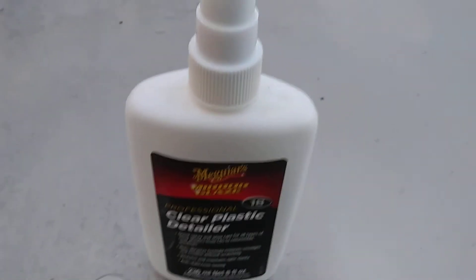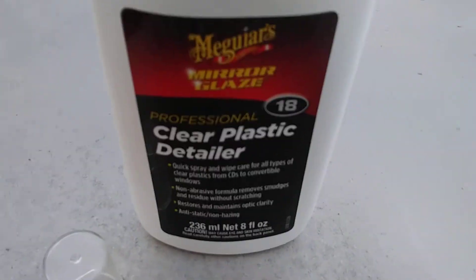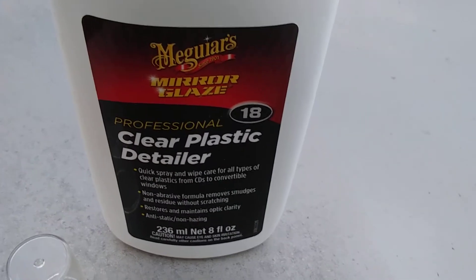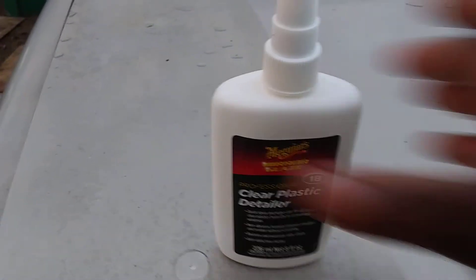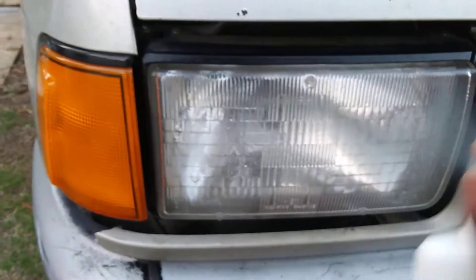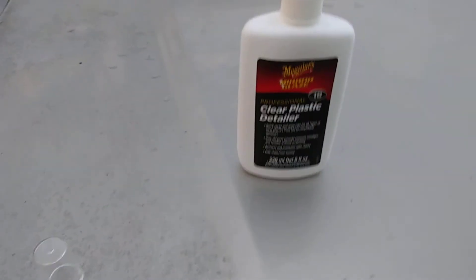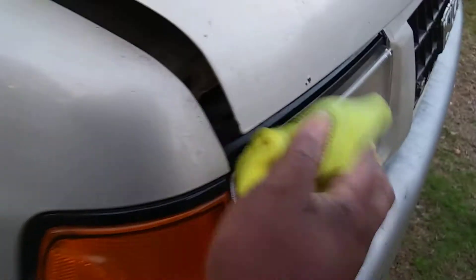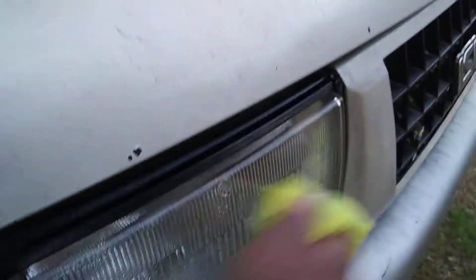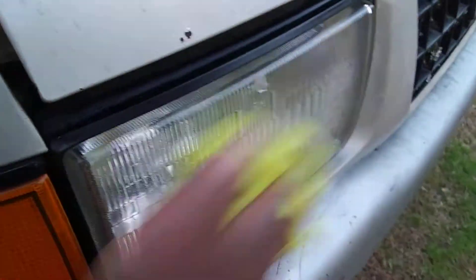You can use this product by Meguiar's, and you can hit it again — it ain't gonna hurt nothing. Simply spray your headlights with it. You can do all your lights — your signal lights, your taillights. It's all clear plastic, but I would rather just do the headlights with it, because that's where you mostly need the smudges to not be.